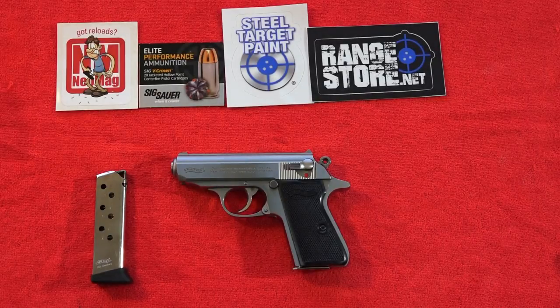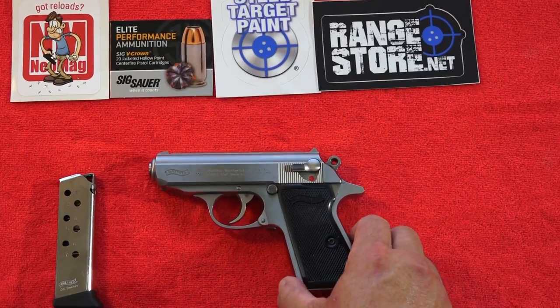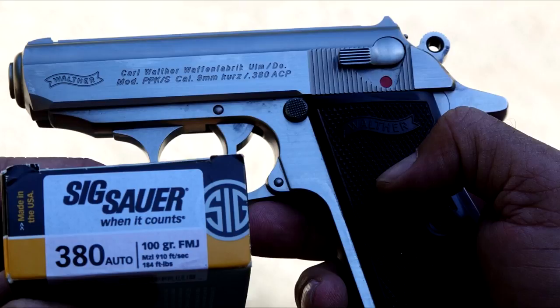Hey guys, Brett and I'm MillimeterUSA here, and this is going to be a review of the Walther PPK-S in 380. We shot about 250 rounds of Sig Sauer's Elite Performance Ammunition during this test, and we did have a couple of malfunctions. We will go over those malfunctions during the shooting part of the video.